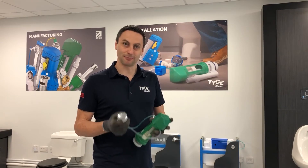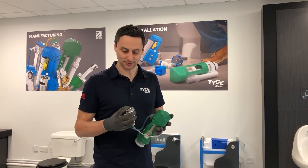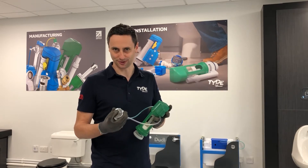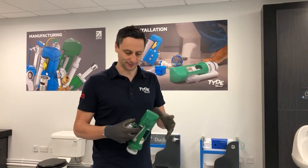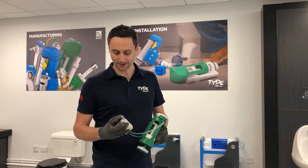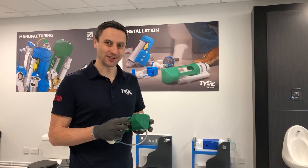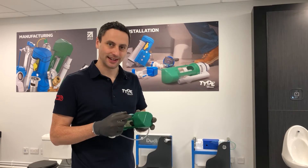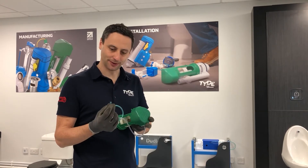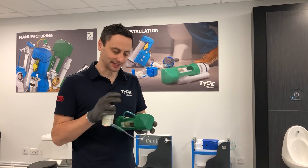Let's understand how a pneumatic flush valve works. First, think about how your button is operating: if you have a full flush and reduced flush button, that's a dual flush button; if you have a single complete button, it's a full flush button. A full flush button does a full flush, a reduced flush button does a reduced flush. Moving on to how the pneumatic valve works — you can prise the cap off and see the bellows inside. If you press the full flush button you'll lift the full flush bellow, and if you press the reduced flush button you'll lift the reduced flush bellow. That's essentially how simple a pneumatic valve works.